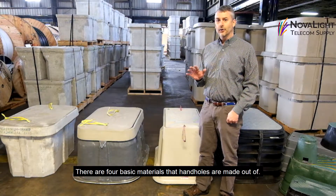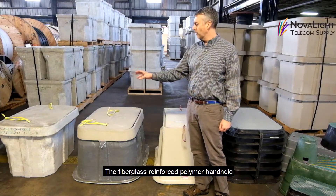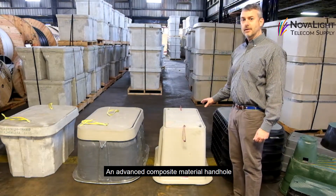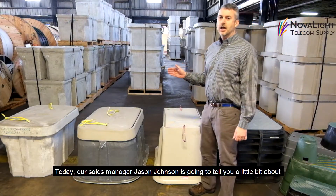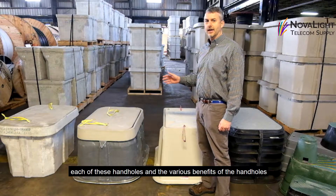There are four basic materials that handholds are made out of: traditional polymer concrete, fiberglass reinforced polymer, advanced composite material, and HDPE. Our sales manager, Jason Johnson, is going to tell you a little bit about each of these handholds and the various benefits.